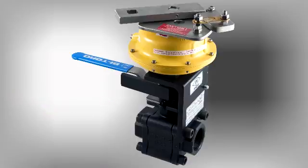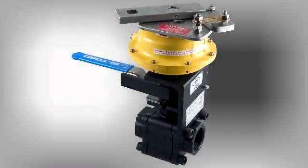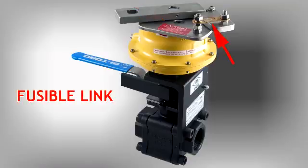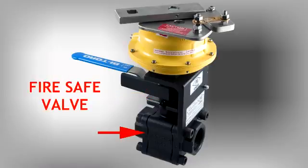We use a state-of-the-art design that allows for manual operation of the valve even while the spring pack is armed. The MT-Series consists of five main components: the top plate arming device, fusible link, spring pack, mounting kit, and API-607 Fire-Safe Valve. A complete breakdown of parts is available on our website.